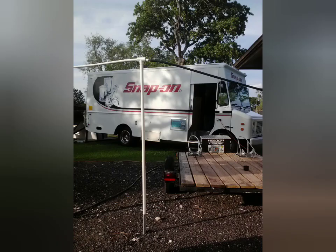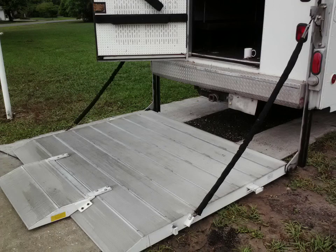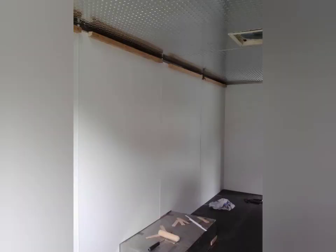That first truck you just saw was the first one we bought and sold because we didn't think it was going to have the stoutness to handle the oven. Then we had an opportunity to get the Bluebird pretty much for free or super cheap, but one walk in that one and we knew it just wasn't for us. So we found the Snap-on Chevy P30 diesel motor, super heavy duty suspension, and that's what we went with.